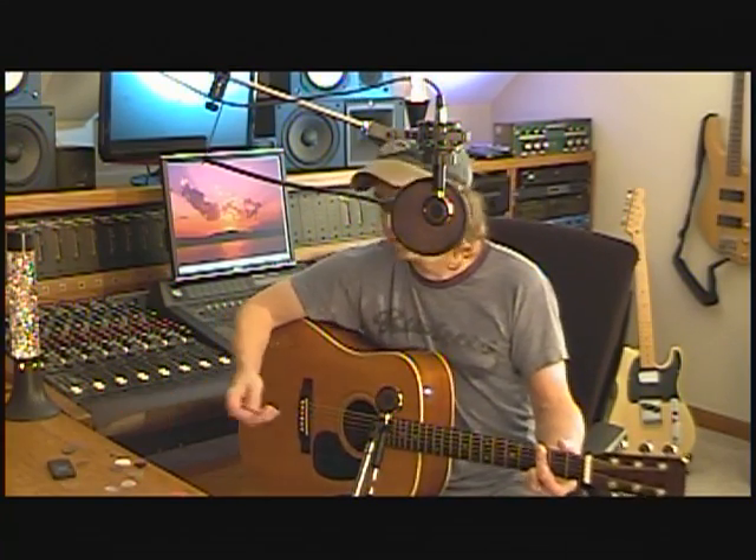This Planet Waves pick is the one they told me is supposed to be made of the same stuff as the D'Addario. It's not. It's duller, it's stiffer, and it doesn't feel as good to me.